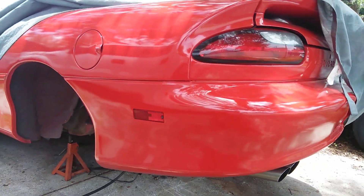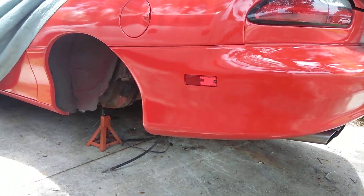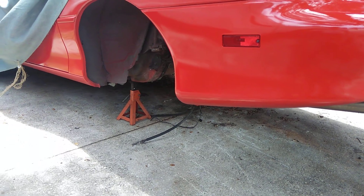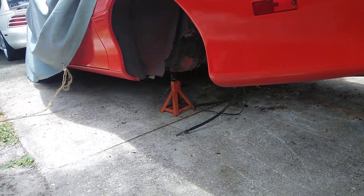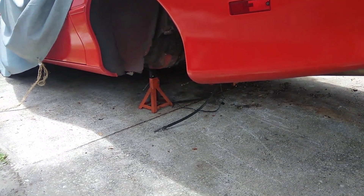I went ahead and started to add the three-point brace, or frame connectors. I've got one side in; the other side's giving me a bit of a problem, but I will get it. And then I'm going to do the tunnel-mounted torque brace with the arm to the back of the rear end.